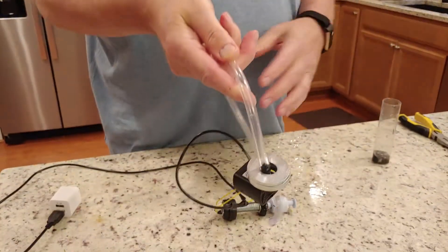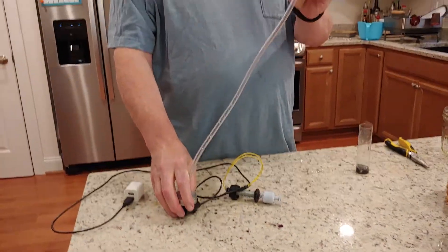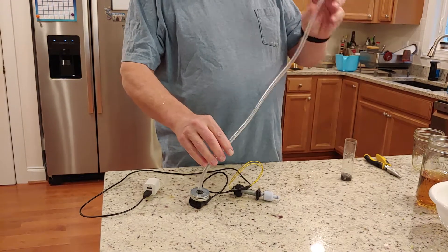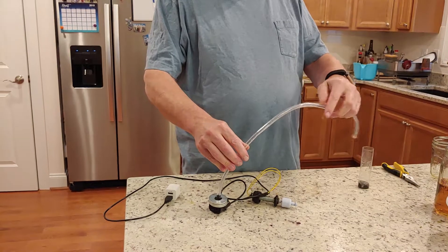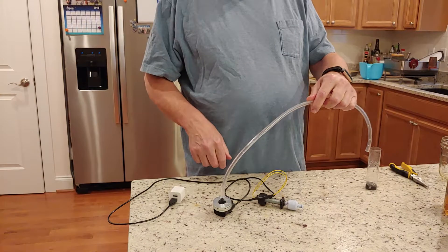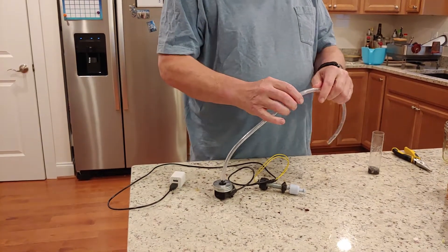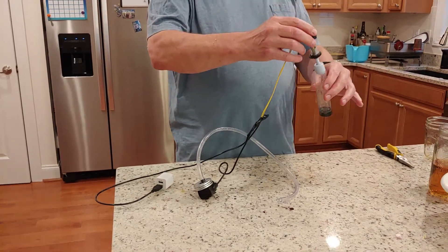I'm going to send the tube to you loose because I figure you'll want to trim it — it's kind of unwieldy. If you get it in the position that you want and warm it up with a hair dryer, then let it cool, that'll be the position it likes. You can kind of set the position for it. Here's the float controller.